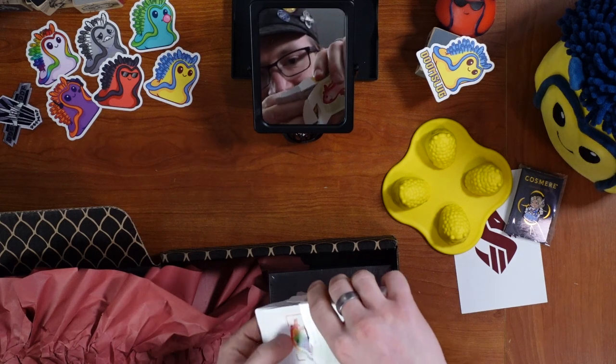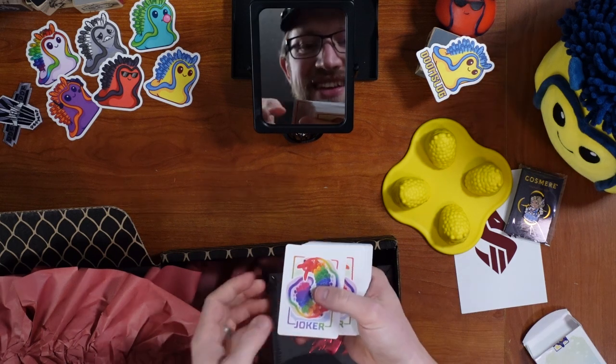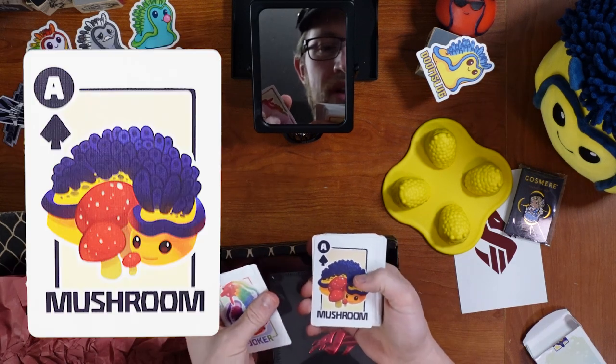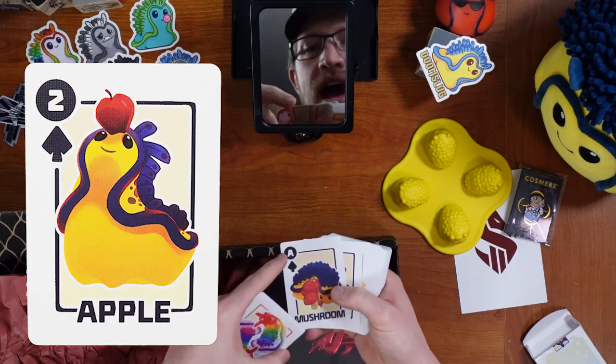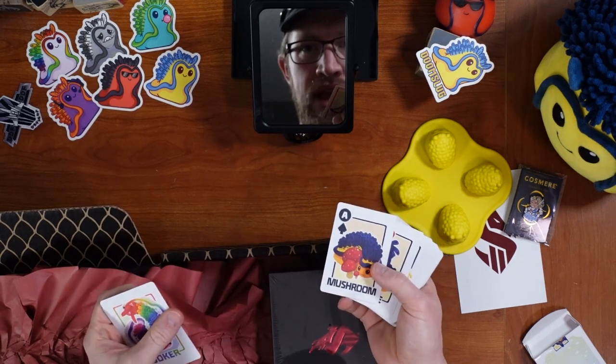The rainbow ones as Jokers, and of course Doom Slug herself. Ace, Mushroom, Apple. So you actually do have the actual suits, so these could be used as playing cards.